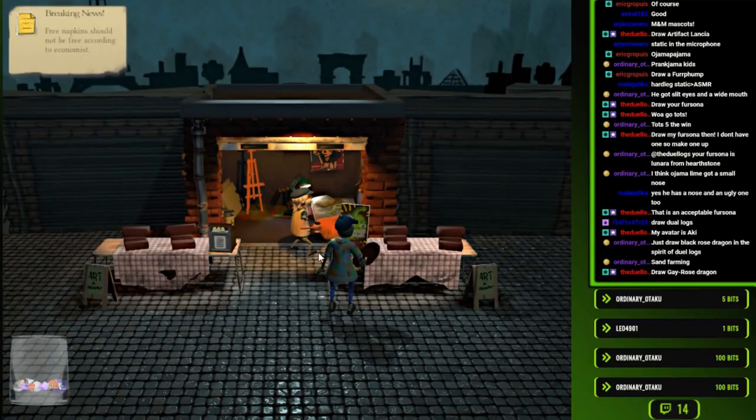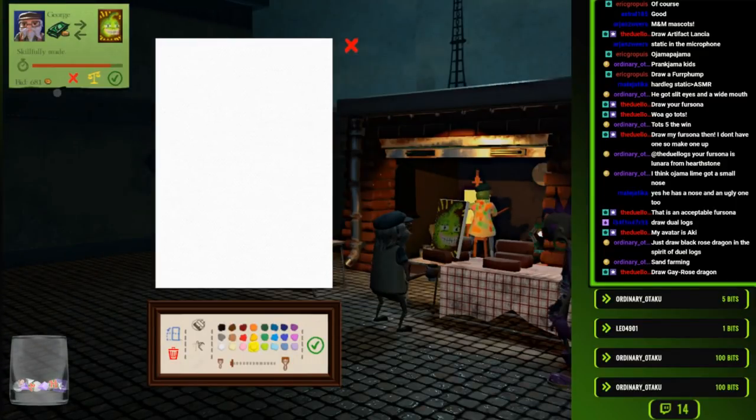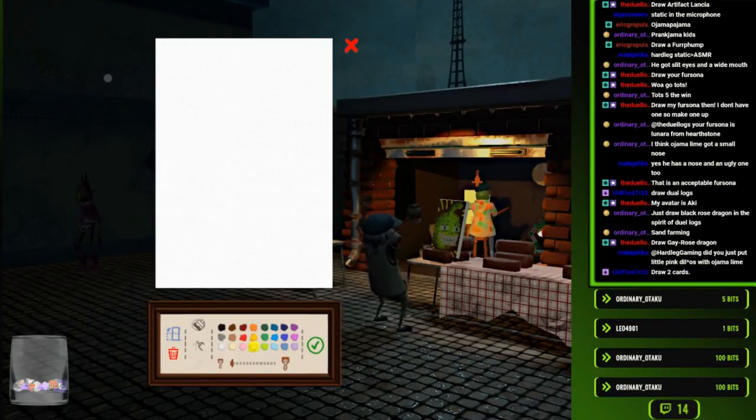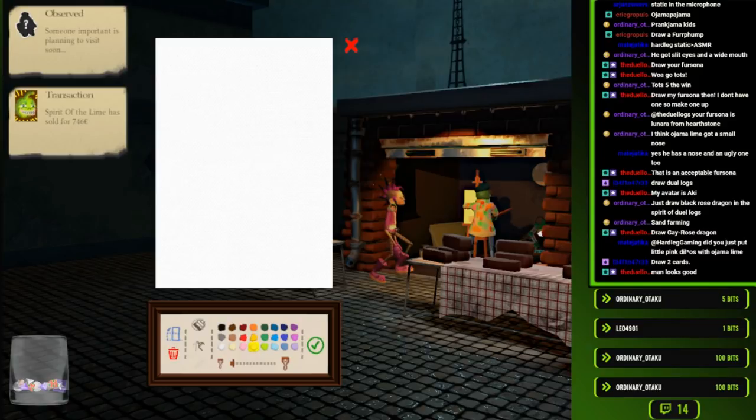Is there anyone on my Twitter that can confirm that the stuff I'm drawing is actually going there? Skillfully made! $600! $700 for the Lime! Draw two cards. Someone important.